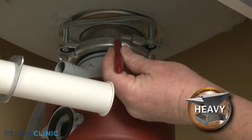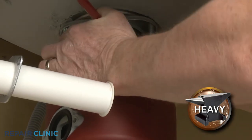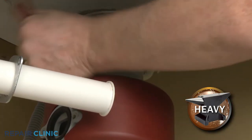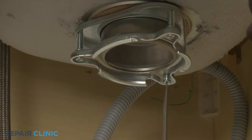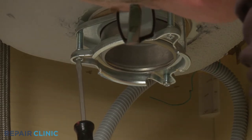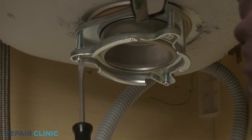Now rotate the lock ring counterclockwise to release the disposer from the sink. Next, use the flathead screwdriver to loosen the three screws securing the mounting bracket to the strainer flange, then fully unthread the screw you're replacing.